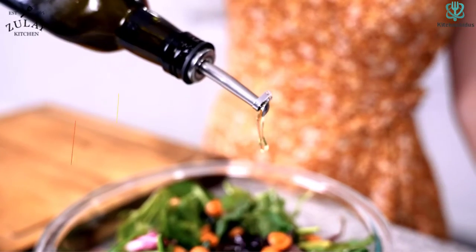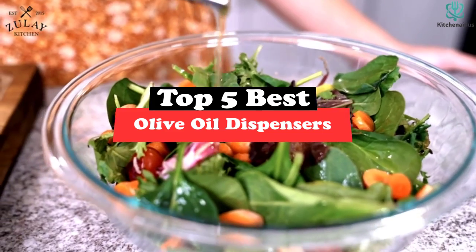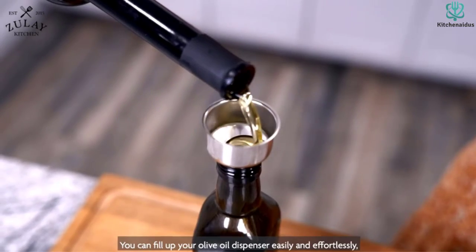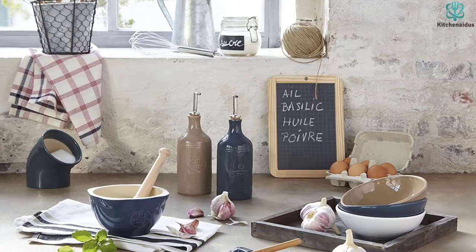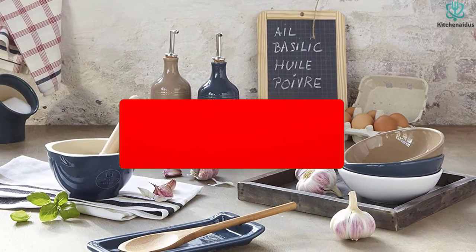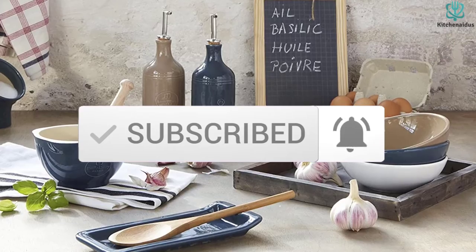What's up guys, today's video is on the top 5 best olive oil dispensers. Through extensive research and testing, I've put together a list of options that will meet the needs of different types of buyers — whether it's price, performance, or particular use, we've got you covered. For more information on the products, I've included links in the description box down below, which are updated for the best prices. Like the video, comment, and don't forget to subscribe. Now let's get started.